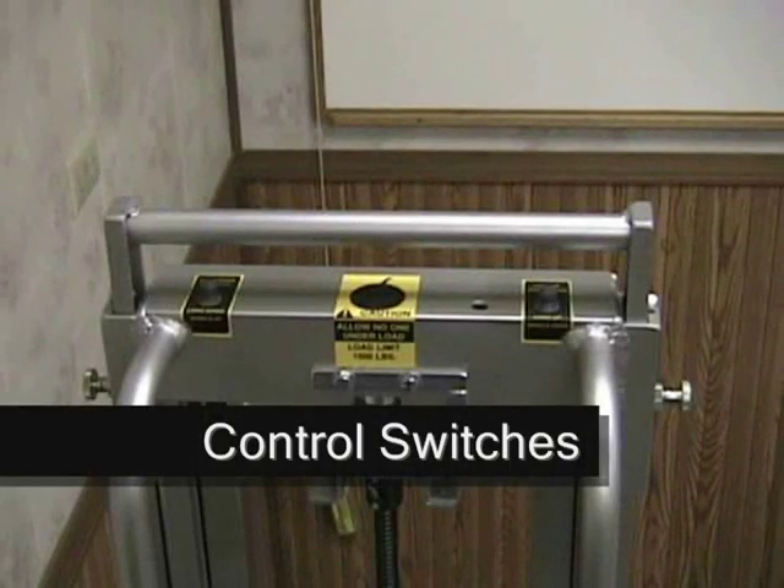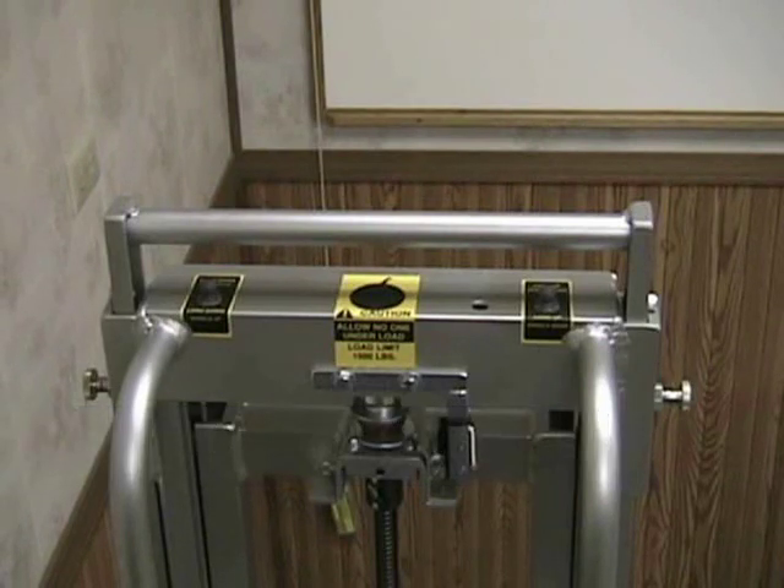At the top of every ElectroTruck model, you have two control switches. Simply put, the left button expands the two frames apart, and the button on the right contracts the two frames back together. You will get to see more of how these switches work when we cover the stair climbing portion a little later in this video.